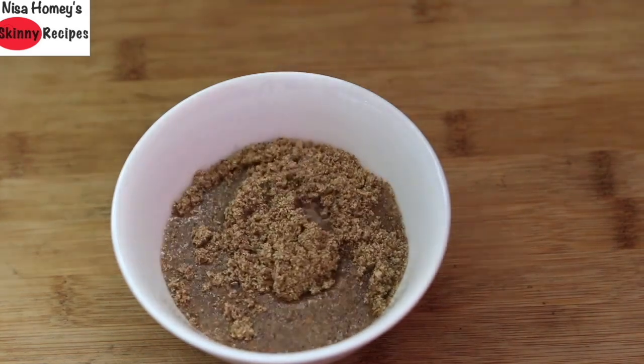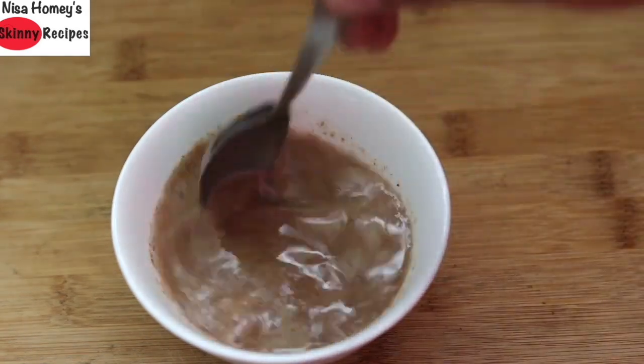Add about one fourth cup of water, give this a stir, and keep it aside to thicken.